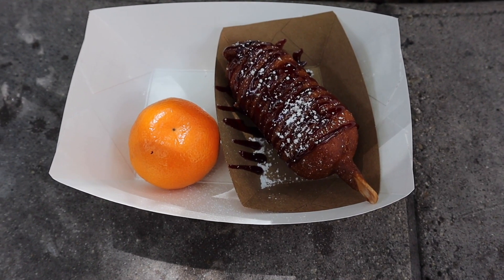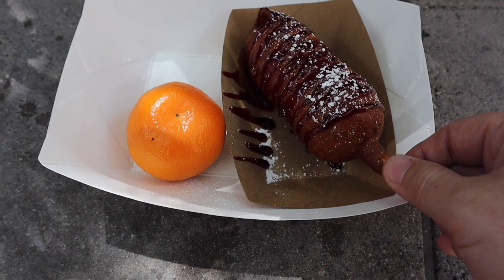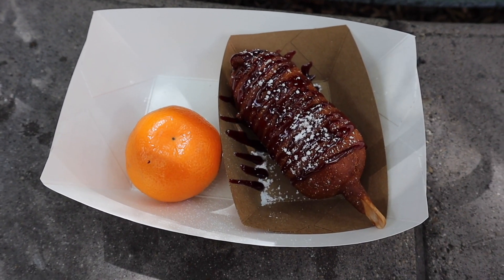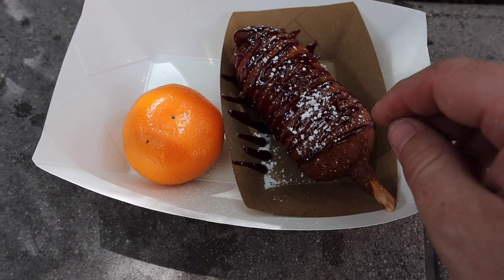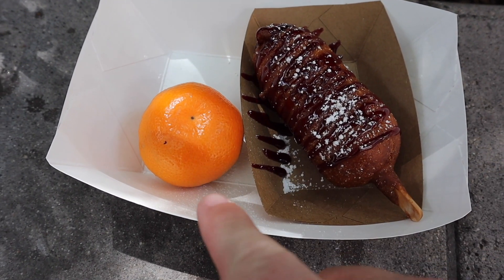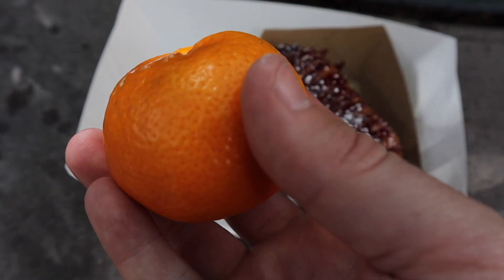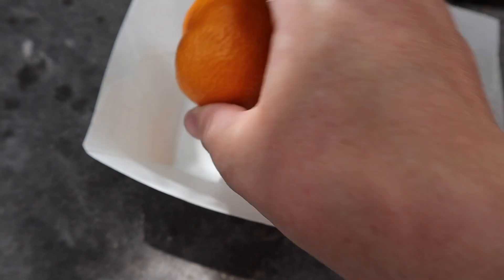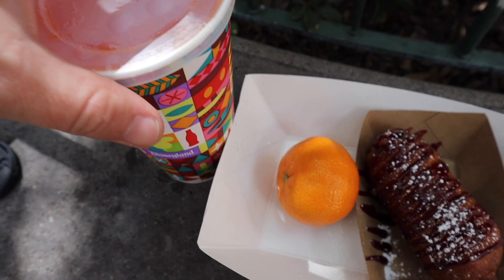Alright, so this is the breakfast egg and sausage corn dog. It is a little smaller than a normal corn dog — about half the size — but the sausage is the hot dog portion and the eggs are inside. This is drizzled in a raspberry jam and powdered sugar, and you do get a side order of either chips or mandarin. Since it's a breakfast item, I went with the Cuties mandarin orange. These, if you get them just right, are really good and really sweet.